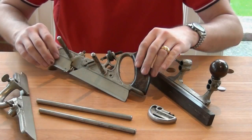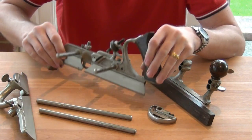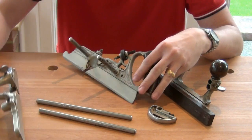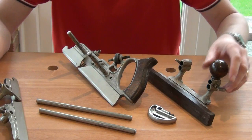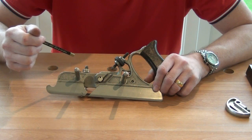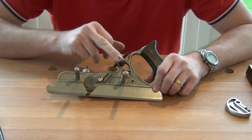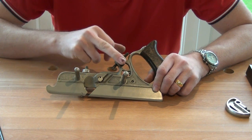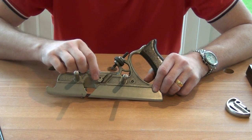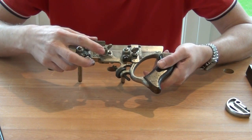There are three main parts: a main stock, a sliding section, and a fence. The cutter is held in the main stock through this groove. This spin wheel allows adjustments in depth, and the cutter is held in with a cotter-type pin through here, tightened up by a wing nut on the back.